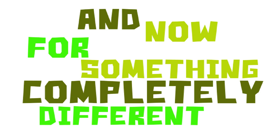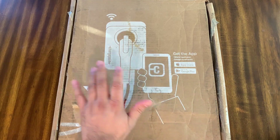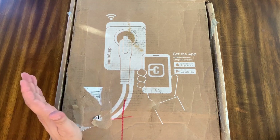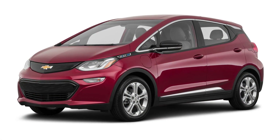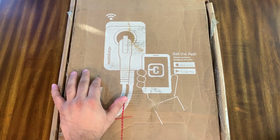And now for something completely different. Today I'm going to be looking at the ChargePoint HomeFlex electric vehicle charger. That's kind of a mouthful, but essentially what this is is a quicker way to charge electric vehicles. Our family recently got a Chevy Bolt EV over the summer and we've been living with level one charging long enough, so it's time to move up.